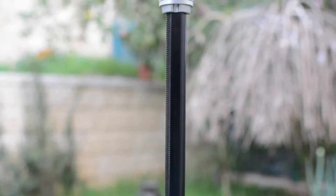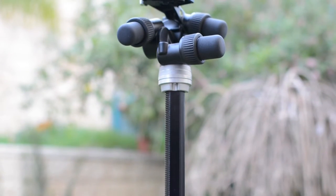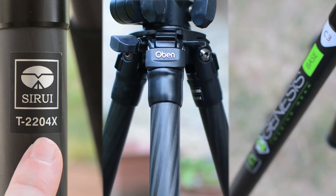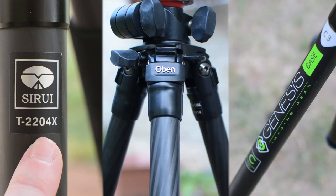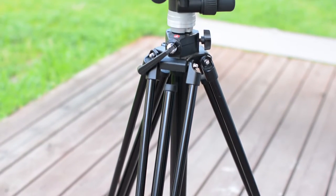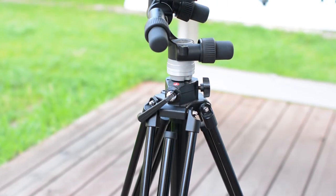The Zero 28B isn't a new tripod. It has been around for a few years now. It is aluminum based compared to the mostly carbon based tripods that we have tested to date, but as we shall see later on in this review, in this case it might not necessarily be a downside.